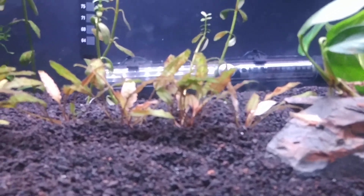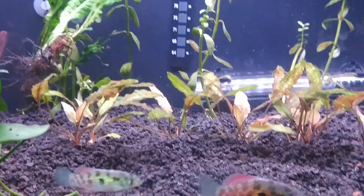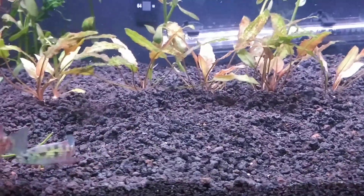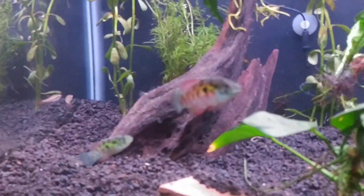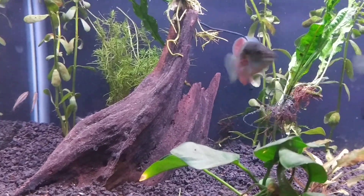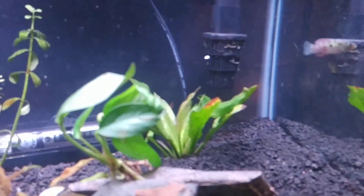And a handful of white clouds. I was not intending on this being a cool water tank but one thing led to another and it is for now. I may switch it back out and make it warm water, move these guys to the fish room when I get it set up. Big fan of the flag fish — I may get some more of those.